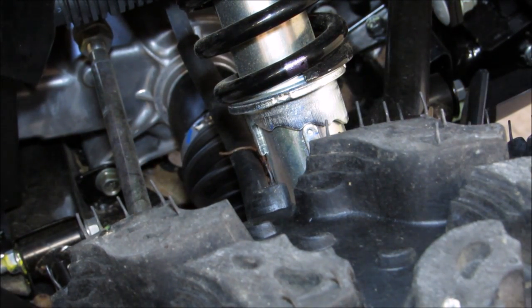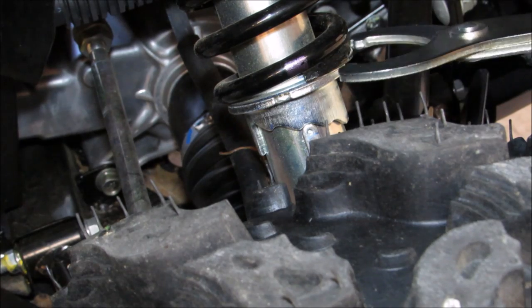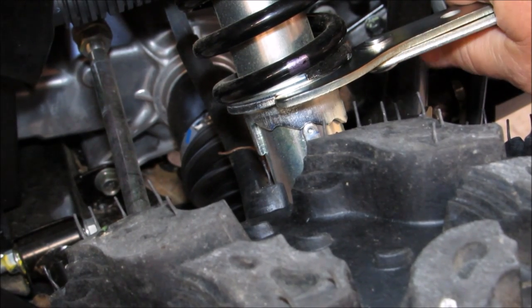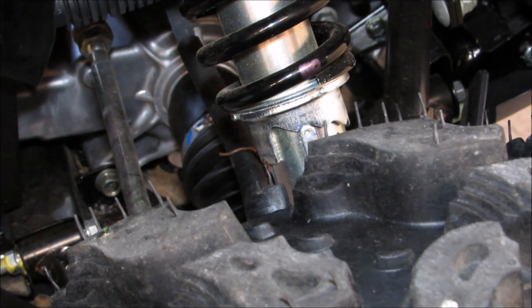The best way to do this is to jack it up with a floor jack, like you're changing tires, and let all pressure off — that's the easiest way to do it. There's not much of a load on it right now, only the weight of the bike — the four-wheeler ATV. I'm going to set it back to the stock position, stick the spanner wrench in here, and decrease the load. There we go — simple as that.